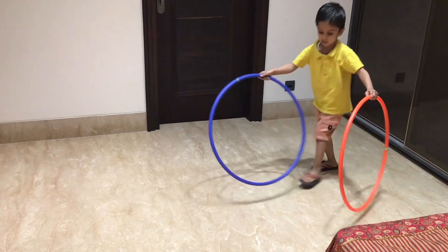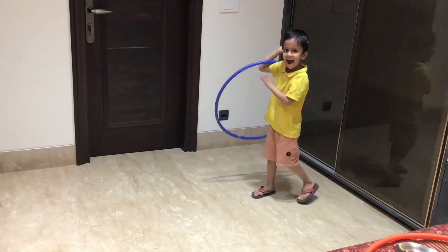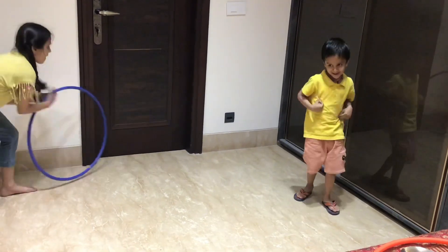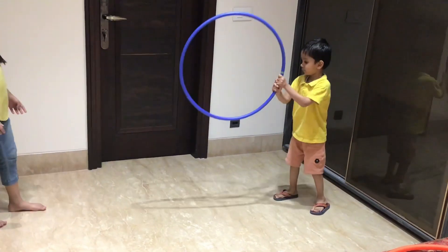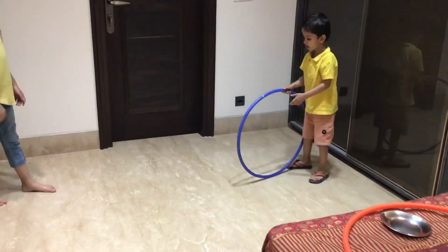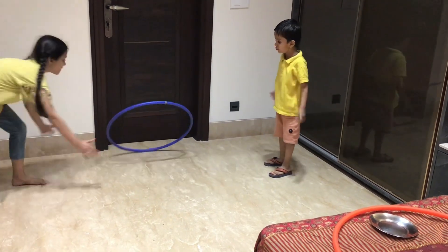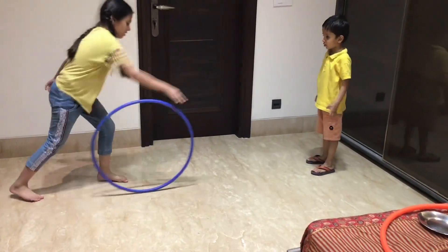Activity number 8 is a group activity. We team up the child with another member — roll the hula hoop to each other and catch it. This builds team spirit and the child's social skills improve.